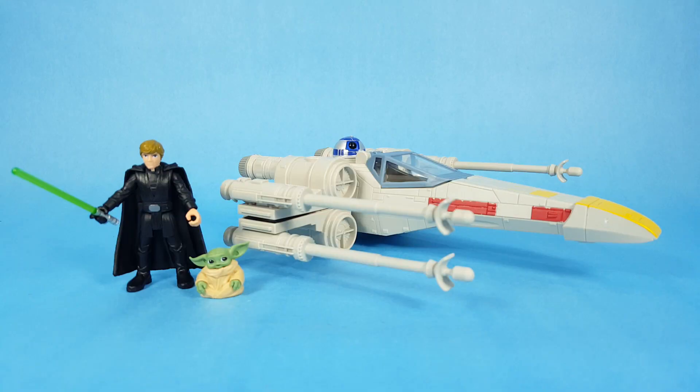All right everyone, there he is — Luke Skywalker and Grogu with the X-wing Starfighter from the Mission Fleet series. Thanks for watching everyone, I really appreciate it. I hope you're enjoying these videos and we'll talk to you guys later, bye.